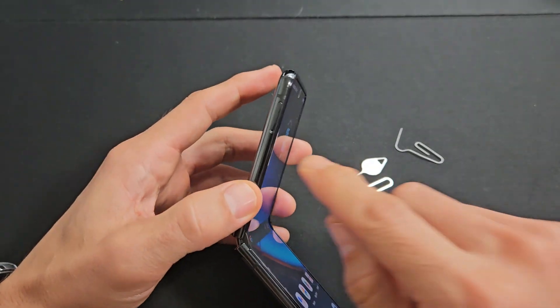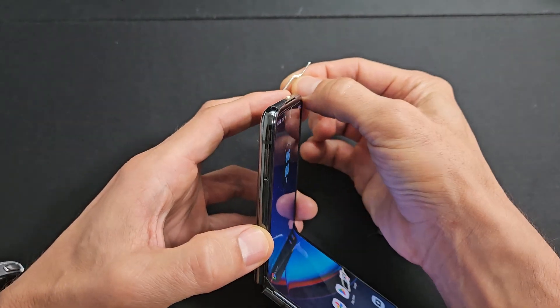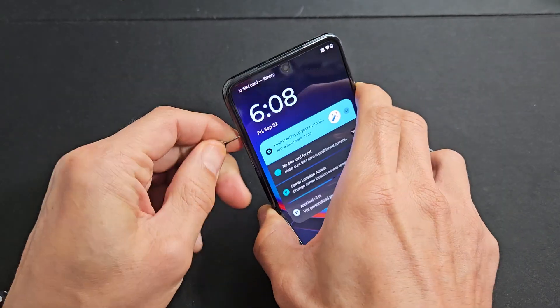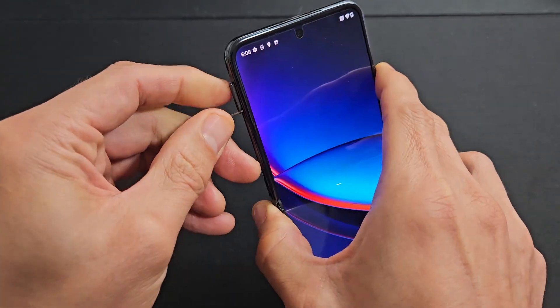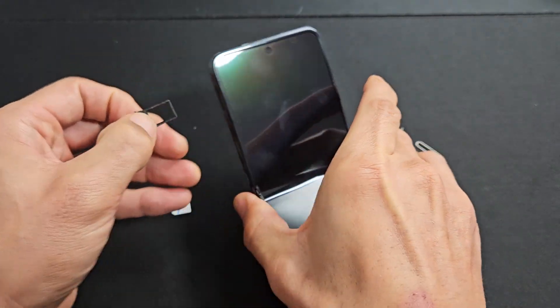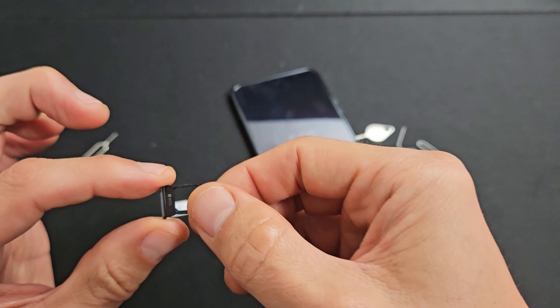Top left hand side, I can see the outline of the tray and that little tiny hole. Let me go ahead and put the needle into the hole and press toward the phone — and you see that little tiny lip here pops out just a little bit. Let me go ahead and pull that out and I'm going to leave it just like this so I know exactly which way to put it back in.